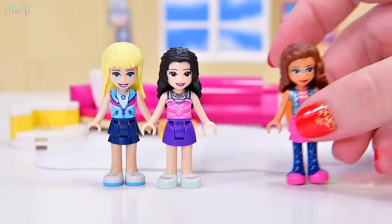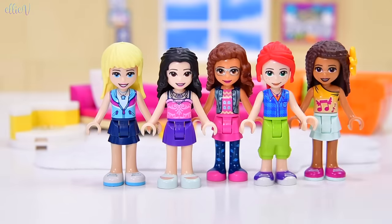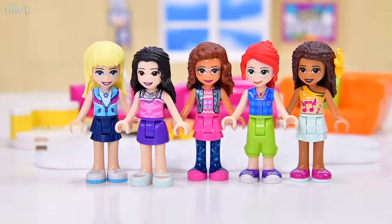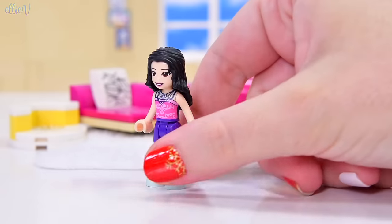But it's only the beginning of this story, because it is time for pajamas. I have long lamented the fact that the girls do so much when they sleep and they have to sleep in their clothes. So, today we are making pajamas for Lego Friends girls, and we're going to start with Emma.